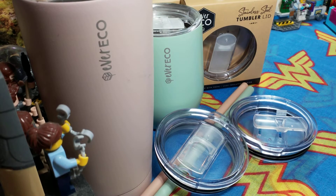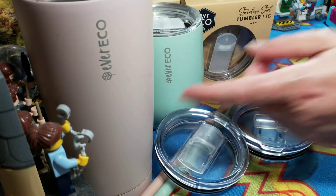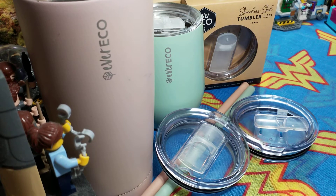Hello everybody and welcome back to Rebellious Menstruation. Today we're revisiting Ever Eco — I did a review of them a while ago and I actually have a multitude of their products, but specifically today we'll be looking at these tumblers, which are these big ones here. I use them basically on a daily basis to transport my breakfast smoothie to work. I make my own smoothie because I can tailor-make it to my own taste.